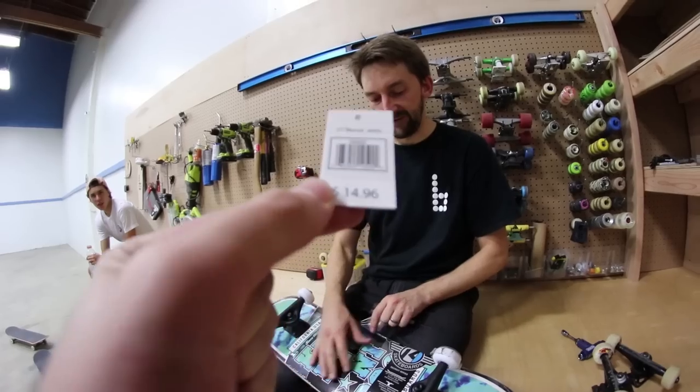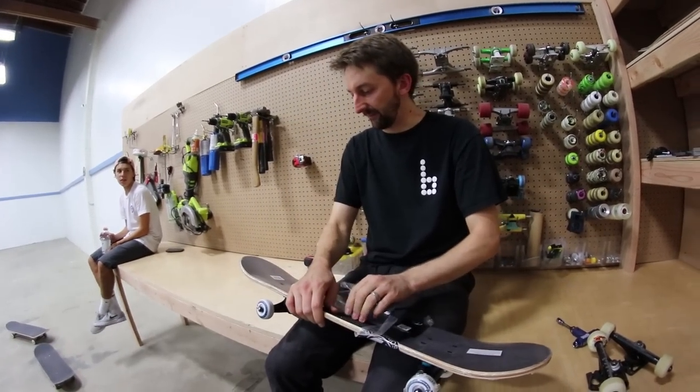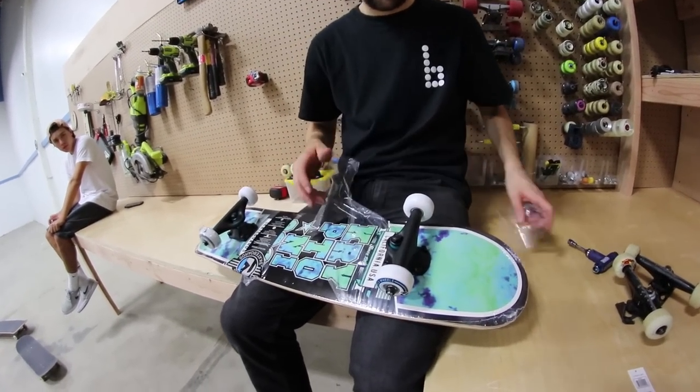What's the price on this puppy? $15. You got this at Walmart? Hold on, take the trucks off first. Let's do this the proper way.